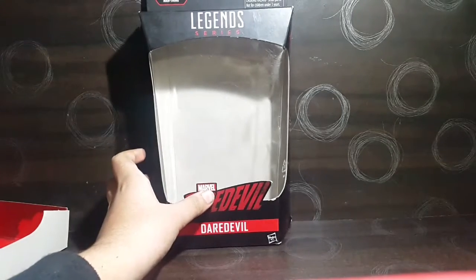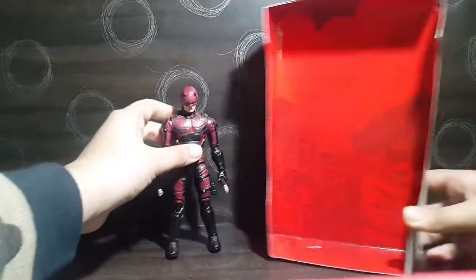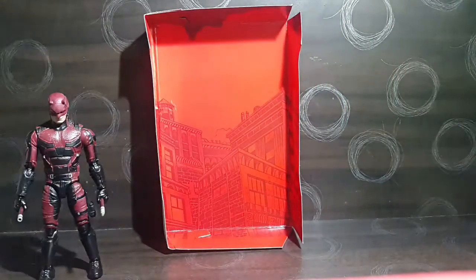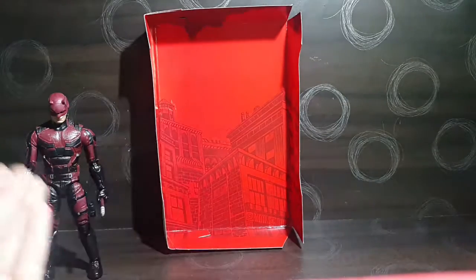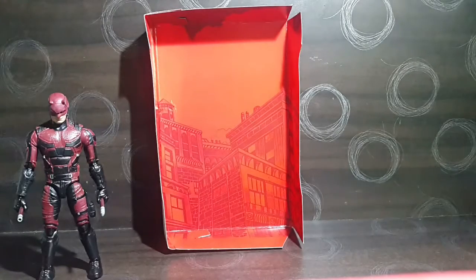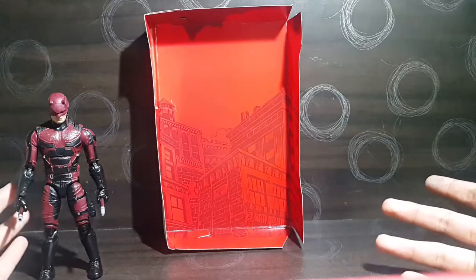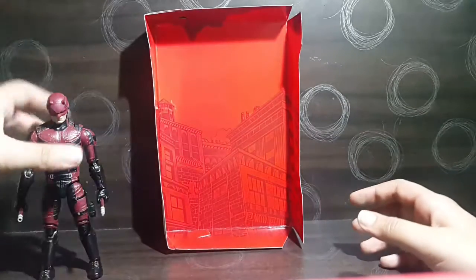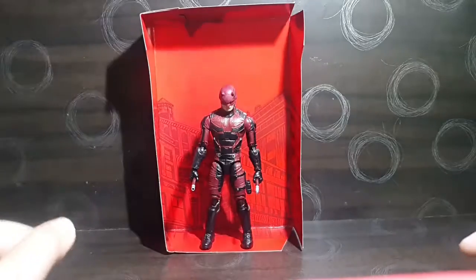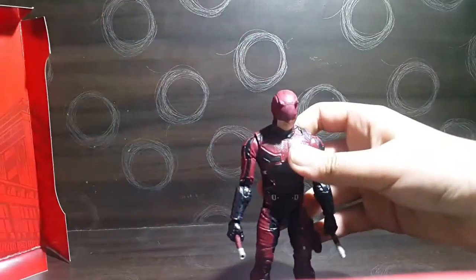Marvel Legends provides a really nice backdrop piece inside the box. This one represents the world as Daredevil sees it — since he's blind, everything he perceives through his senses appears in red, though he can make out different textures. You can actually pose him in front of it and take pictures — it looks sick.